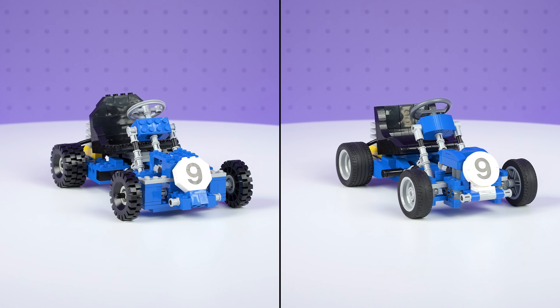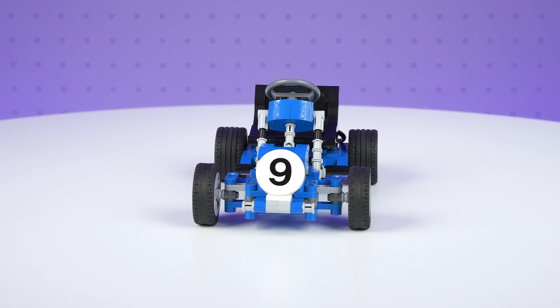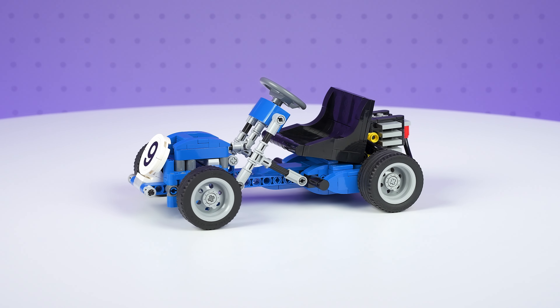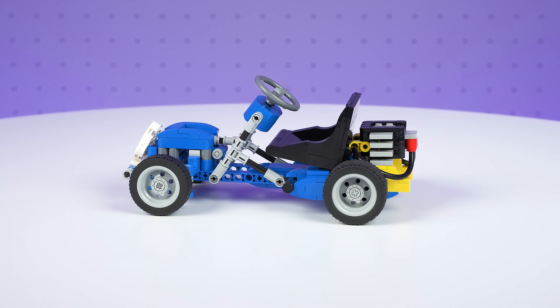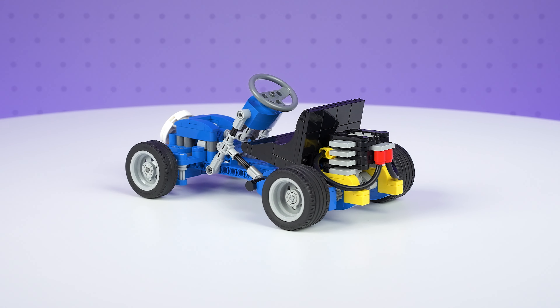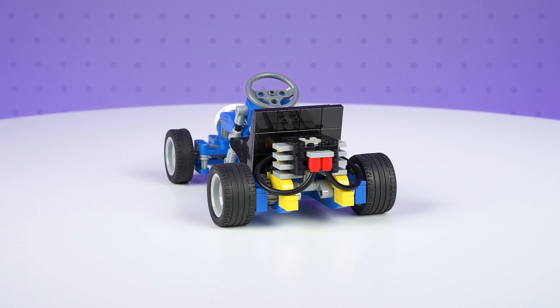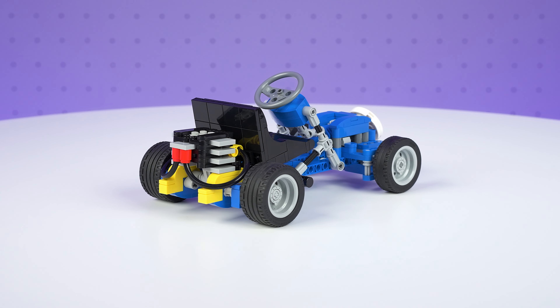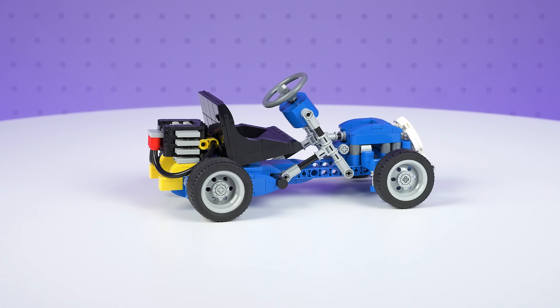If you would like to build this too, please check the description of the video to find the link to the Rebrickable page where you'll find building instructions and a list of parts required. The sticker for the front plate of the updated model can also be sourced from the Brick Sticker Shop. If you have any questions about this build, please leave a comment on the video and I'll endeavour to get back to you. That's all for this one — thank you for watching, I look forward to seeing you again soon.